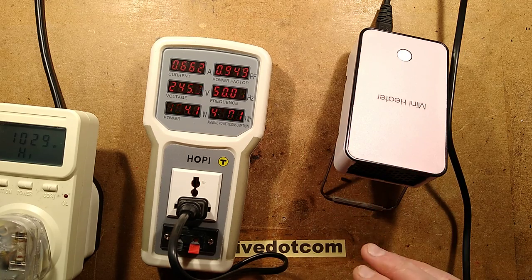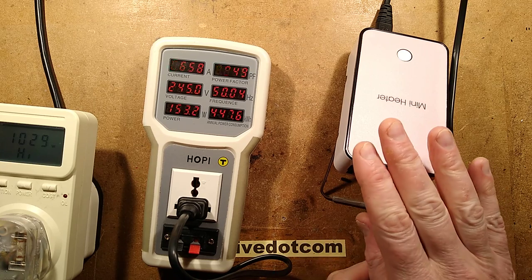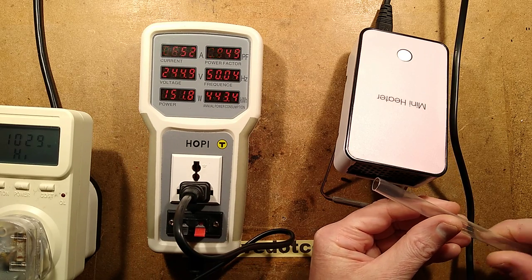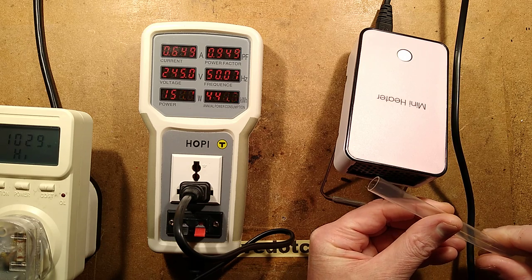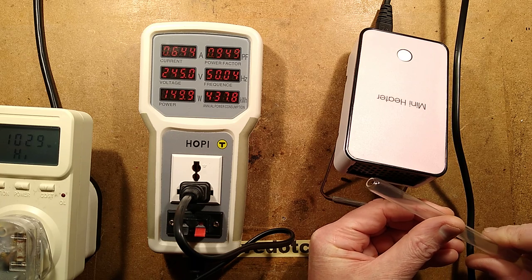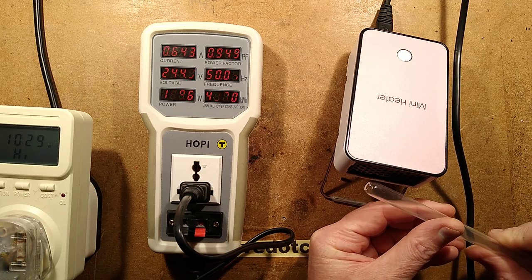It's putting out quite a bit of heat — it's actually not too bad. It's not something you'd heat the room with, but if you're at your table and just wanted to warm your hands it's okay. I don't think it'd be any good for heat shrink — the heat shrink is starting to go a little, but it's really not the sort of thing you're going to get much done in a hurry.